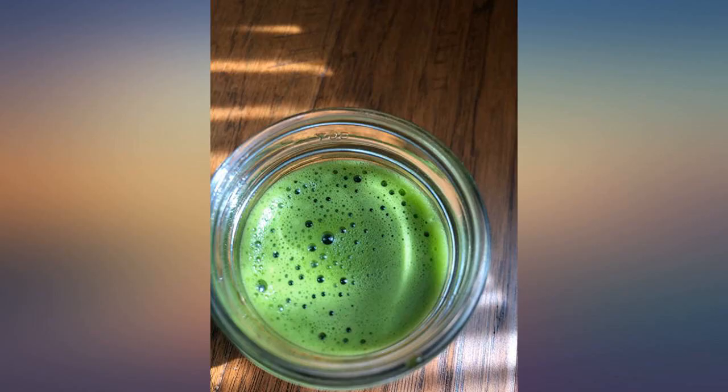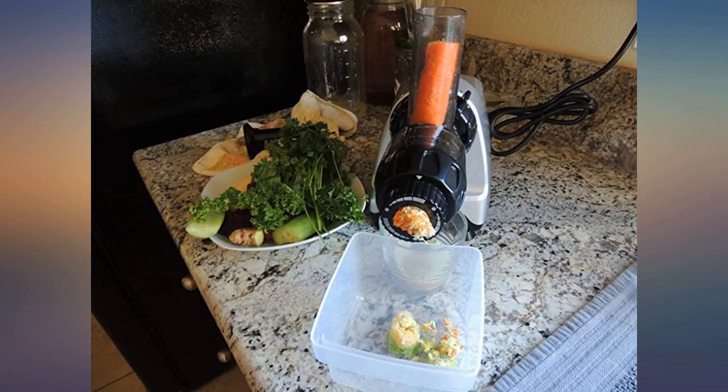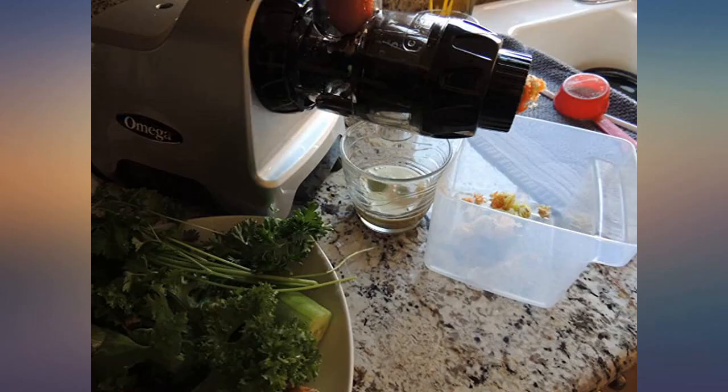Nonetheless, it's a small inconvenience in consideration of the quality of juice — little to no pulp — and the size, which is another major plus. We can store this juicer easily due to its small frame.